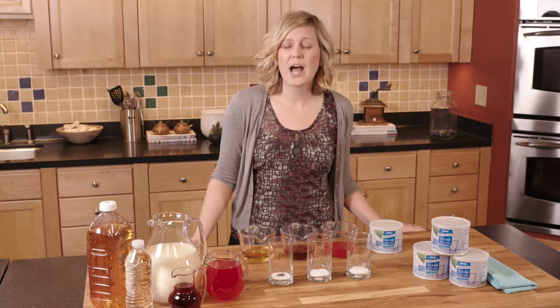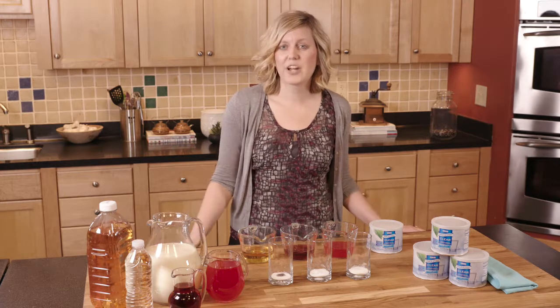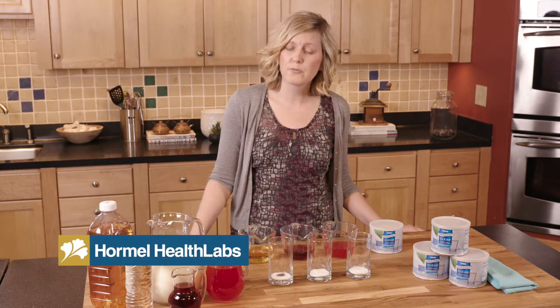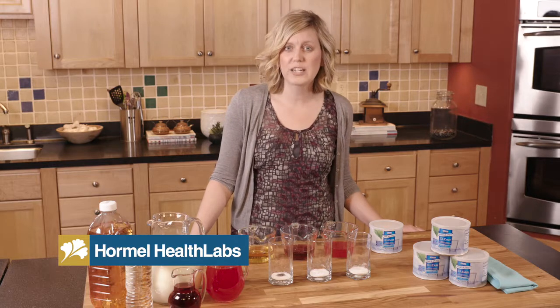It can be a struggle to know how to prepare these consistencies in a safe way, so that's why I'm here to help you today. This video is part of a series of videos from Hormel Health Labs to help you get comfortable in the kitchen preparing both foods and fluids for dysphagia diets. Be sure to check out all the videos in this series.